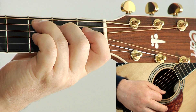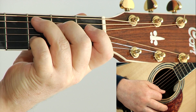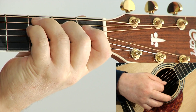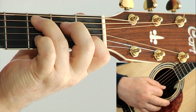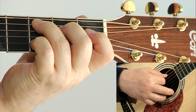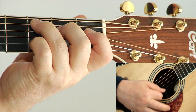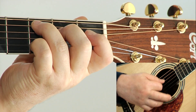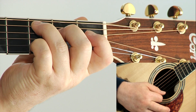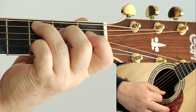C major 7. If I continue past the 7 to the 9th — 1, 2, 3, 4, 5, 6, 7, 8, 9 — this now is a C add 9. You'll notice again that my pick is stopping at string 2 to emphasize the 9th.